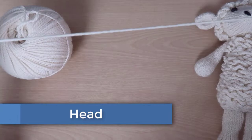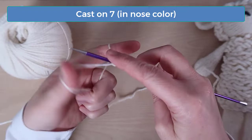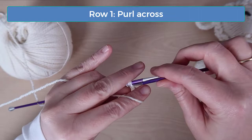Okay, let's get started with the head. In this video I'm making an all-white sheep, but it's also really fun to make a Suffolk type sheep with a black head and legs and a white body. You can also make a sheep with just a black nose, and I'll tell you where to make those color changes as we go. To start the head, cast on seven stitches in the color you're using for the nose. Be sure to leave enough of a yarn tail that you'll have something to sew with once you're done. On row one, just purl across without any increases or decreases.